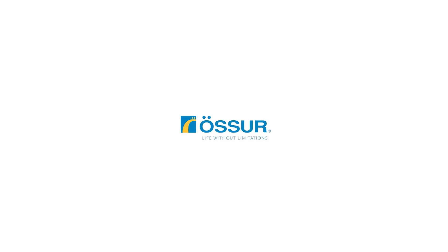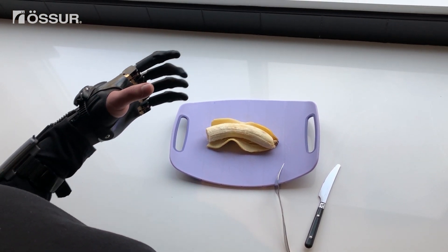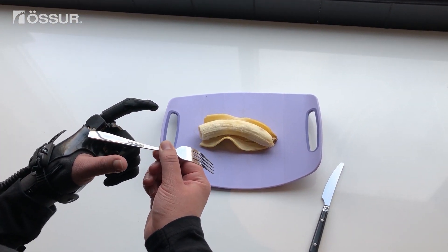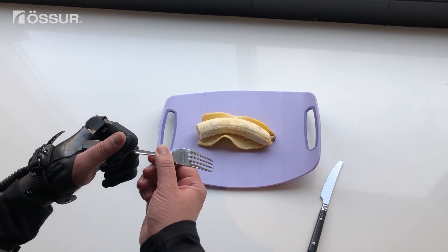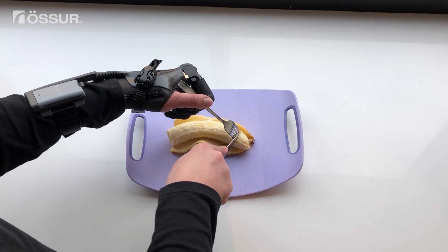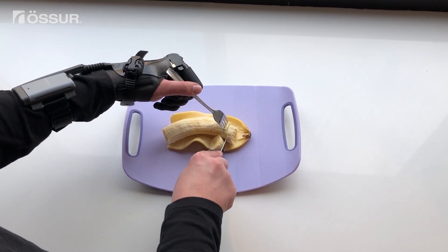To cut a banana with a knife using your prosthesis, begin by extending the index finger and closing the remaining digits. Place the fork tines down with the top of the handle in between the base of the thumb and index finger. Send a close signal to secure the bottom of the handle in between the index and middle knuckles. Cut the banana by stabilizing it with the fork and cutting with a knife in your other hand.